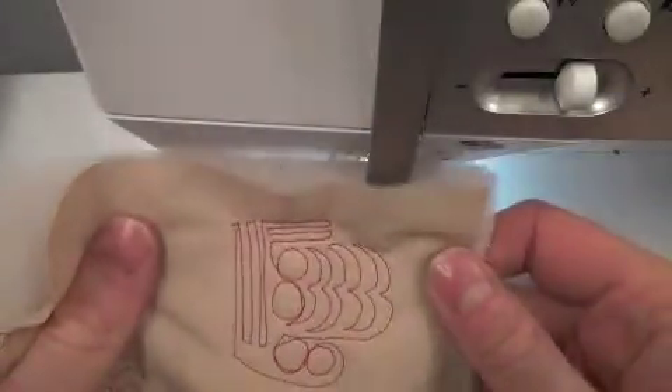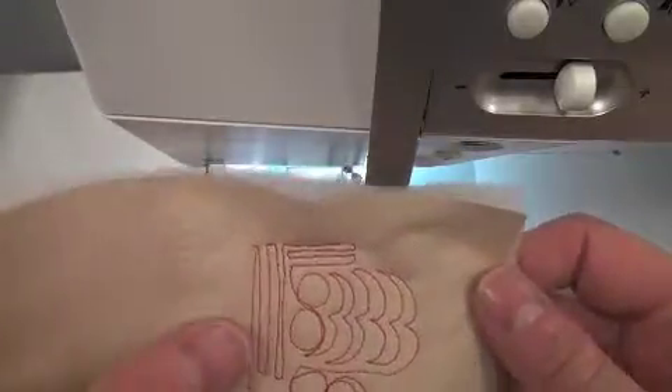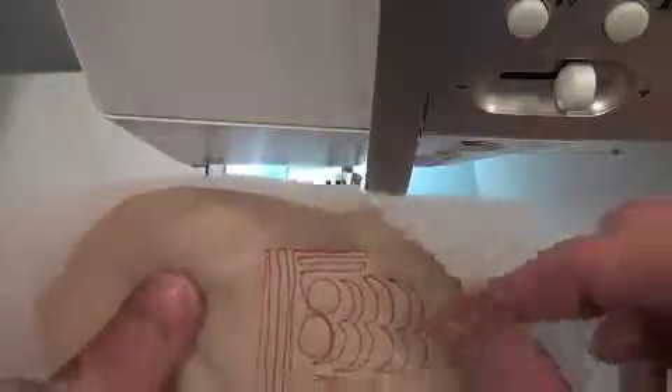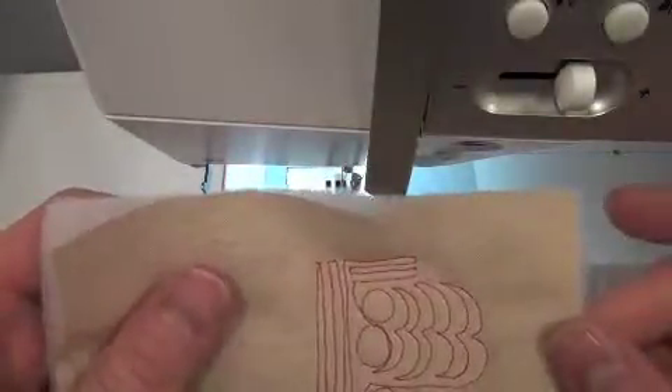And that is how I test my tension to make sure that I have everything nice and tidy before I begin quilting. I'm using a similar fabric — maybe not the exact same fabric, but the same kind of weight — and definitely the same batting. And if I've got stabilizer in my quilt sandwich, I want to have that in my test piece as well. Happy quilting!